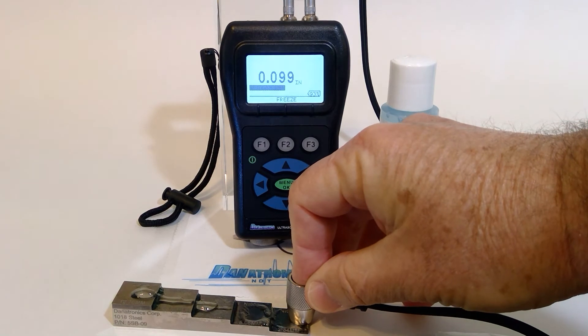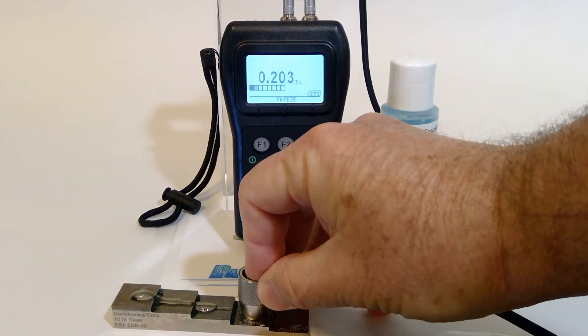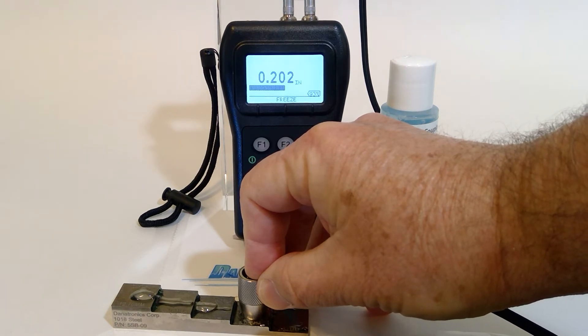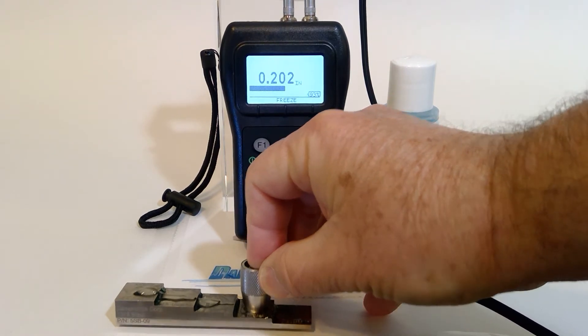You will notice the quality bar at the bottom of the screen lets even the most inexperienced operators know they've got a good stable reading.